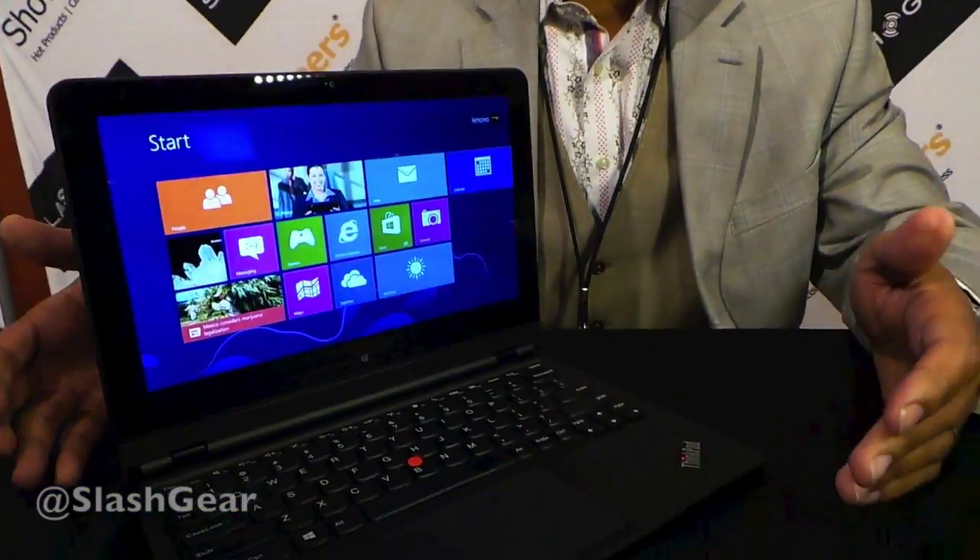I'm Richard LeBennett. I'm here with Lenovo at CES 2013 and we're here to talk about the new ThinkPad Helix.